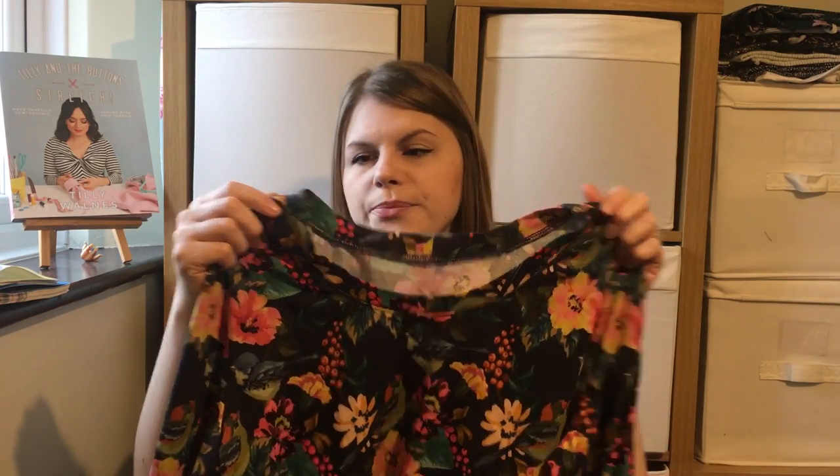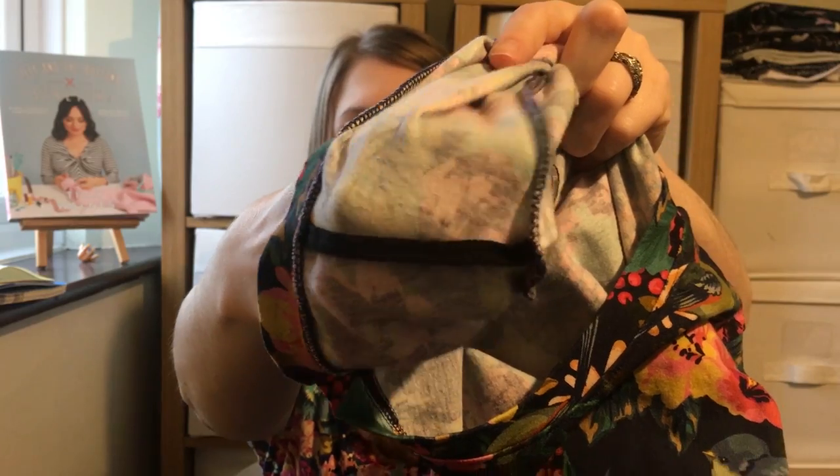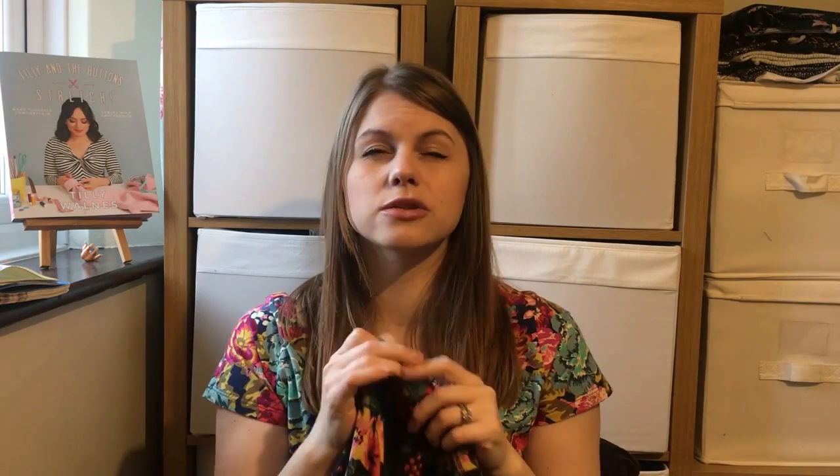I changed the neckline on this one — I cut it down and then halved the neckband and attached it. In the shoulders I've used cotton tape to secure them just to make sure they don't get stretched out. I've overlocked it throughout and I feel like the finish looks really professional — I really like the look of overlocking in a garment.